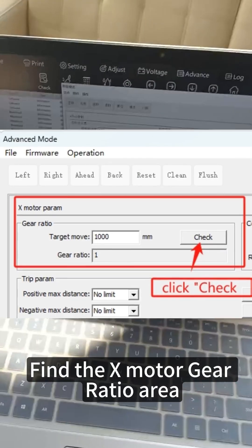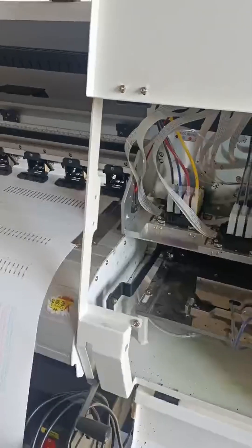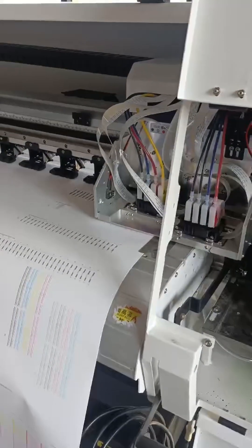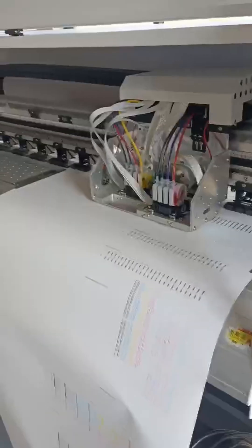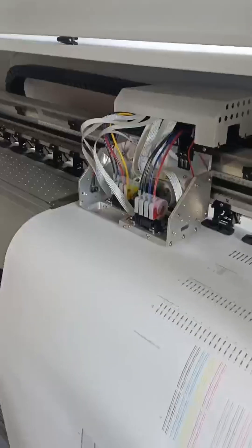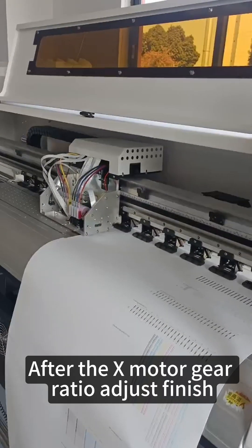Find the X motor gear ratio area. Click adjust and it will adjust itself automatically. After the X motor gear ratio adjustment is finished,